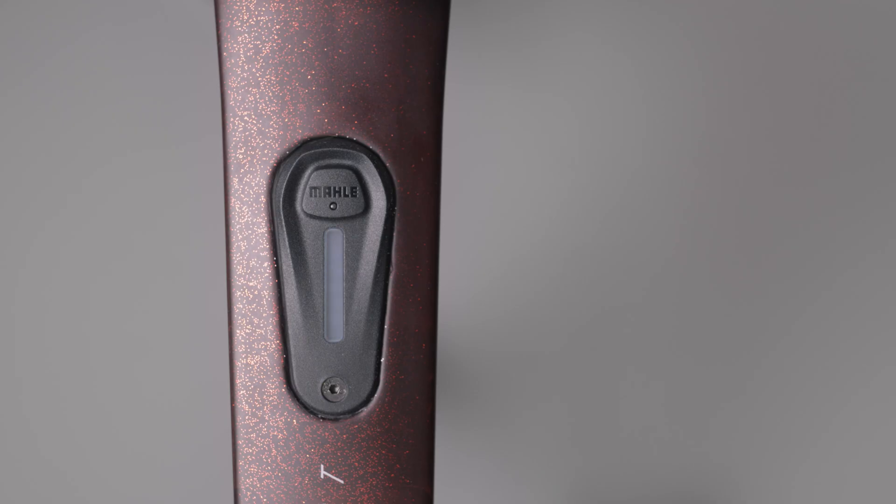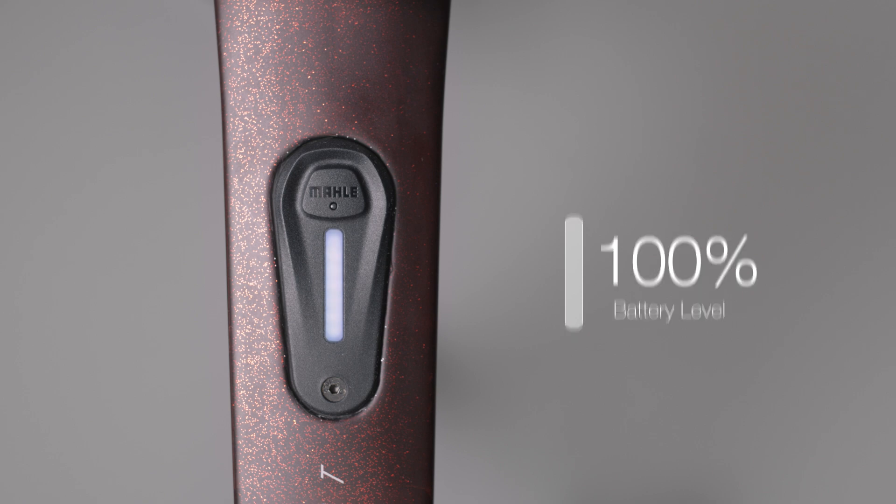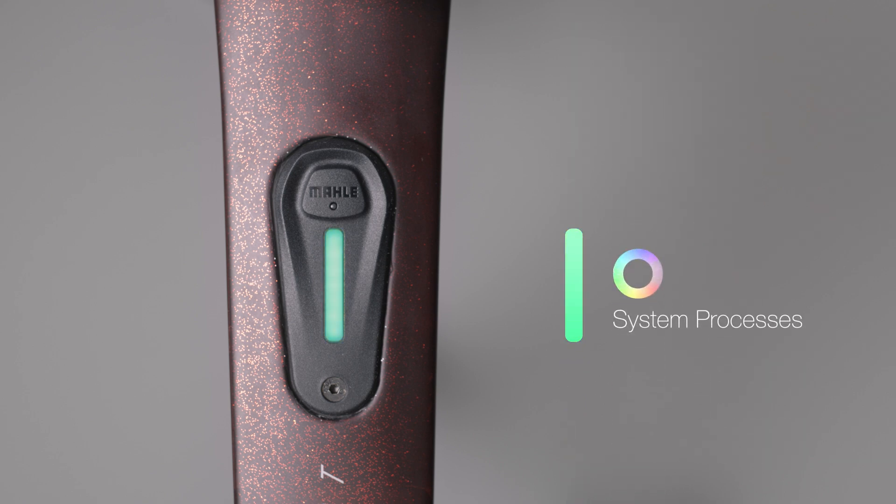Once on, the light bar gives you two pieces of information. One, the length of the light bar tells you the battery level. Two, the color gives you information about the system's processes at that time.